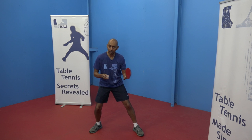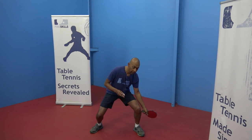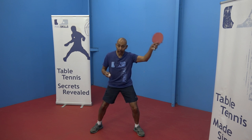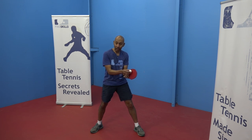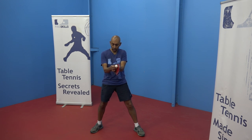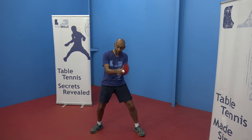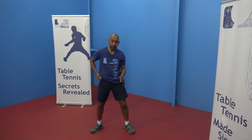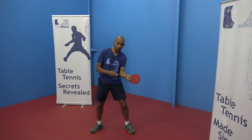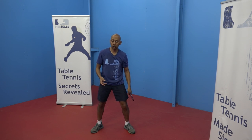For the lob stroke, start with your bat either at knee-high or even lower, and finish with your bat at head-high or above. The angle of your racket will be more open to get the ball higher in the air. If you have your bat closed you can still lift the ball with topspin. If you open the racket more you can get the ball higher without as much topspin.